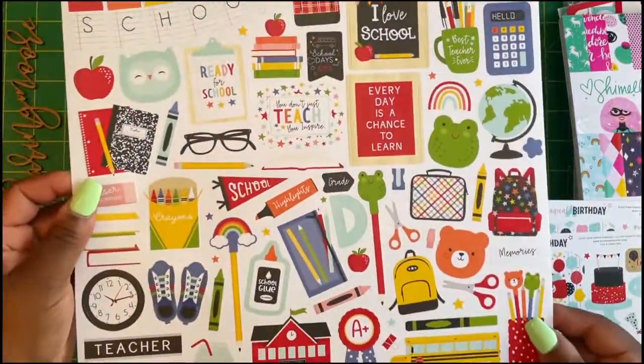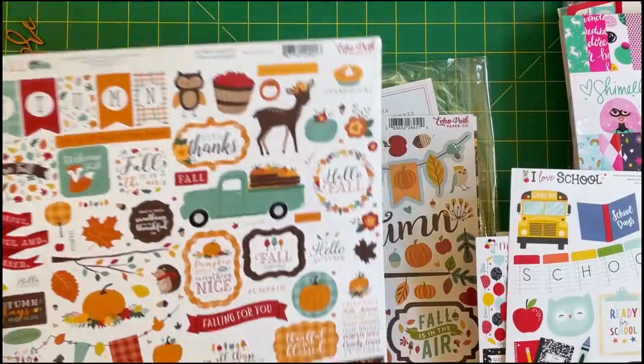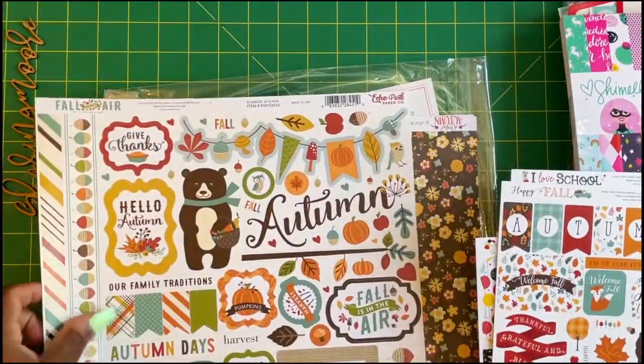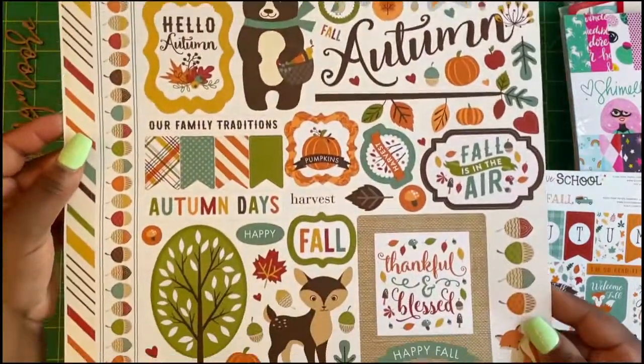I also got I Love School, Happy Fall, and Fall is in the Air sticker sheets.